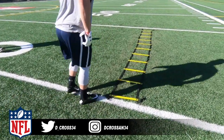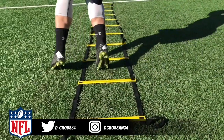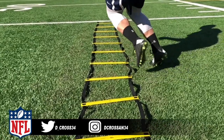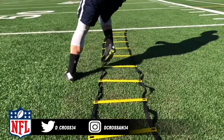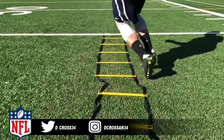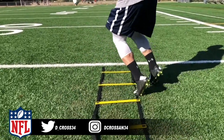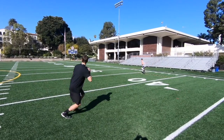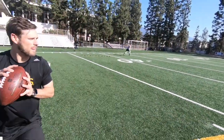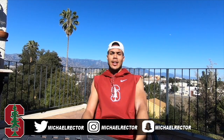Let's see if we can follow his feet on this one.